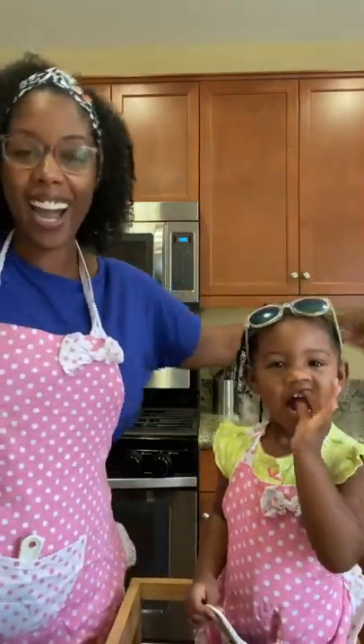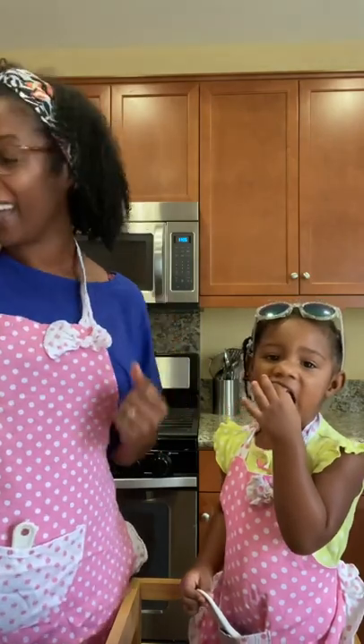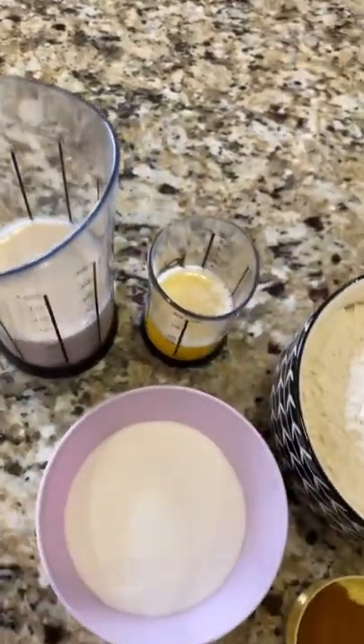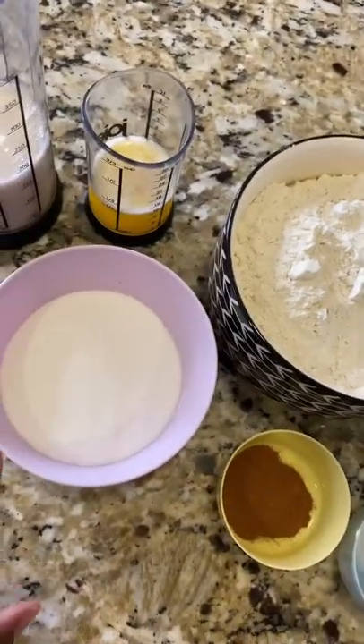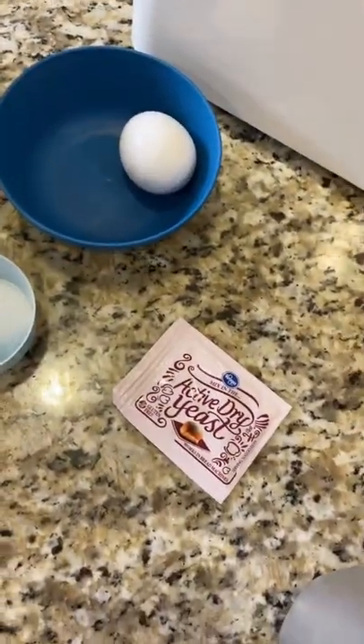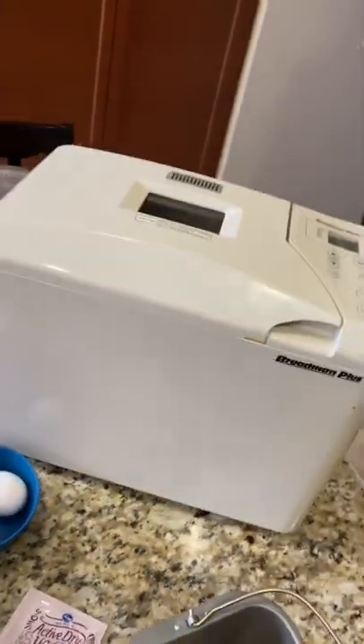Hi guys, we are back! Our fridge is fixed and we are back. Today we're going to be making some bread in our bread machine. We have some milk, softened butter, all-purpose flour, sugar, cinnamon, salt, egg, and yeast. This is our very beautiful bread machine. The cool thing about using a bread machine is you really just dump everything in and the bread machine does the work.